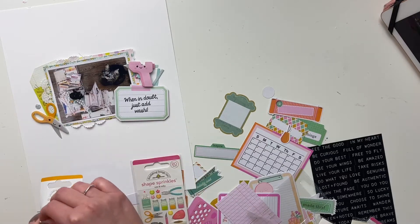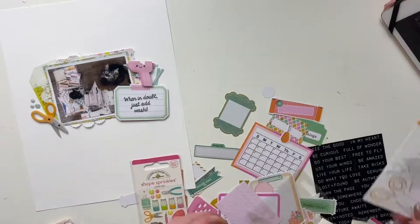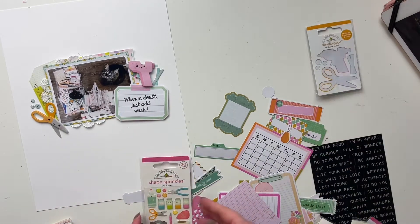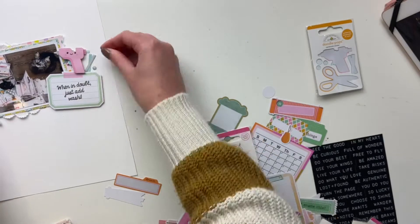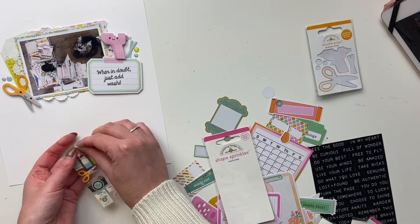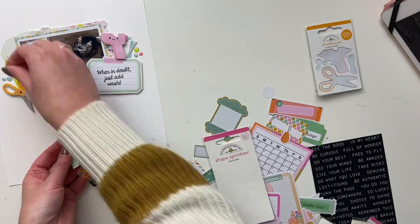I'm doing a few little paper layers, then I grabbed the doodle pops — they were just the perfect addition to this layout. When I put these doodle pops on, I felt like it was really coming together, and I was excited that I used something up. They're like these layered little icons with a little glue gun and scissors. I was really happy that they got used up.